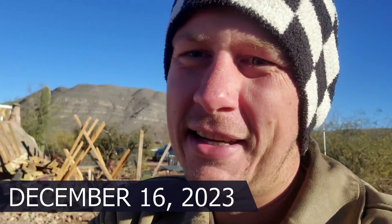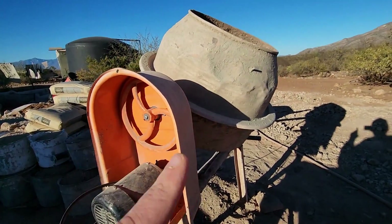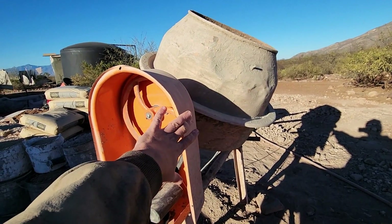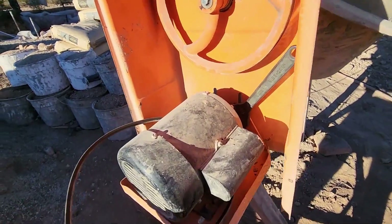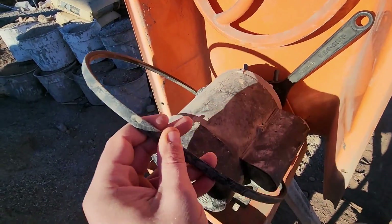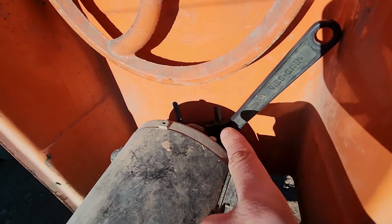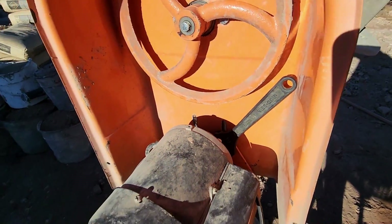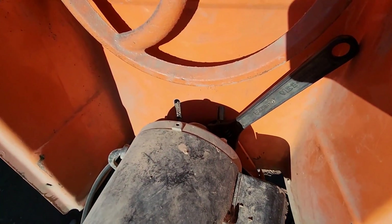Good morning everybody. Back out here another day of the cistern build, and the first thing I've got to do this morning is some maintenance on our cement mixer. We have gone through three of these Harbor Freight cement mixers. This one is still our first one, so we've had two others die before this one. I'm going to try and keep it alive — we're having some issues with the belt slipping off. I got a new belt and that didn't seem to help, so what I'm going to try and do today is drill these holes down a little bit so we can get a little tighter on the belt.